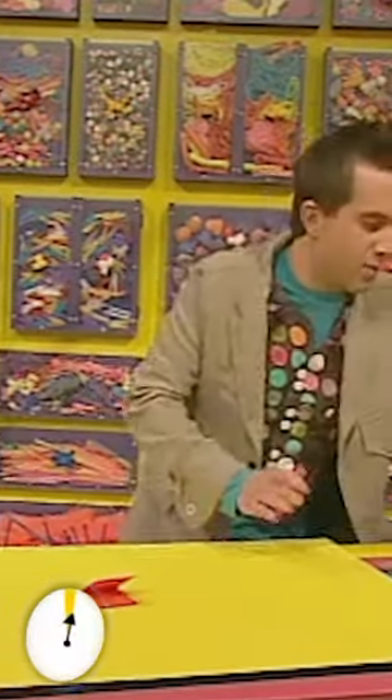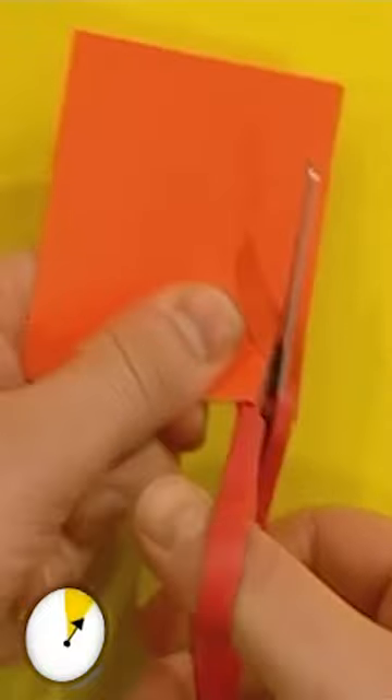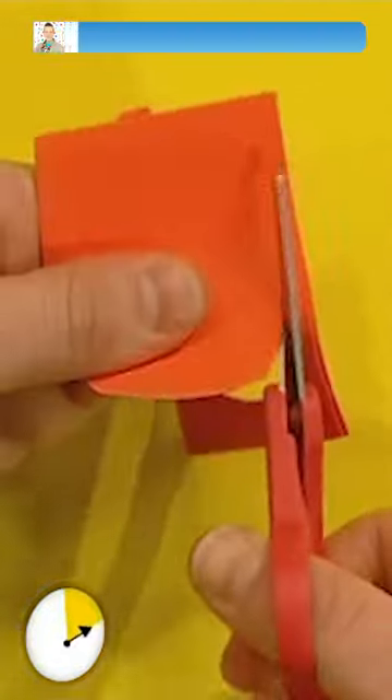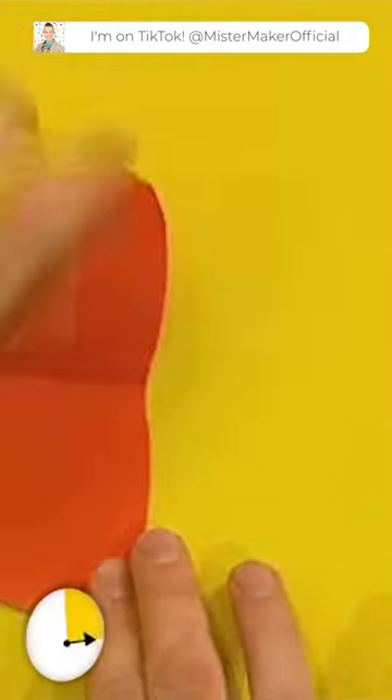Fold it in half, and then with our scissors, very carefully, cut out a tongue shape. There we go. Around and around. Now remember to be careful because scissors are sharp. When you open it up, it looks like that.